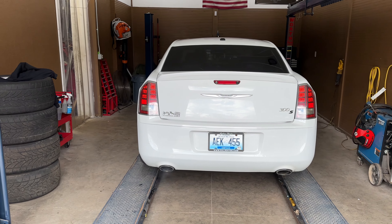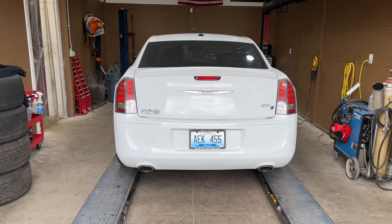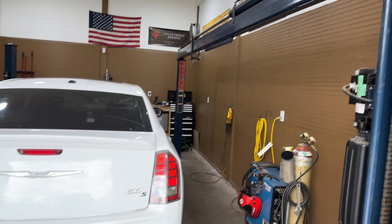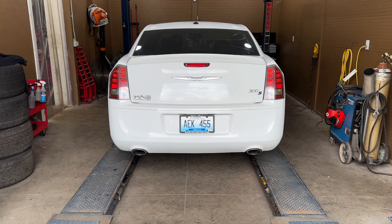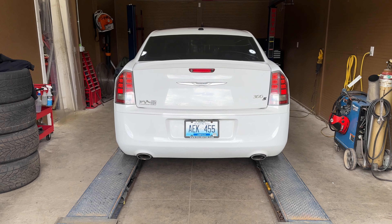Oh, that sounds good! I don't like that 'hey' sound — decibels... 110 guys, wow!